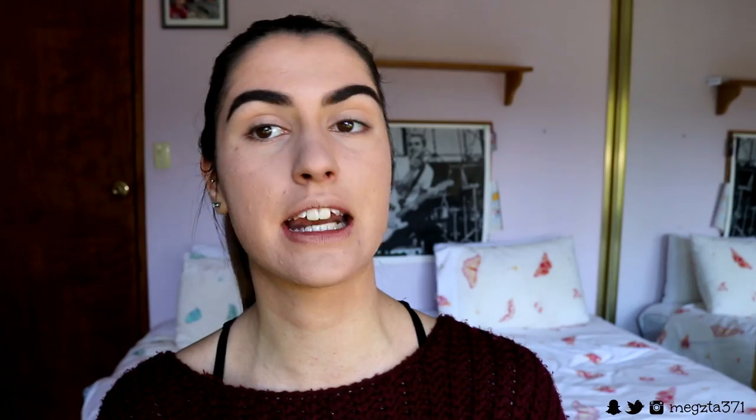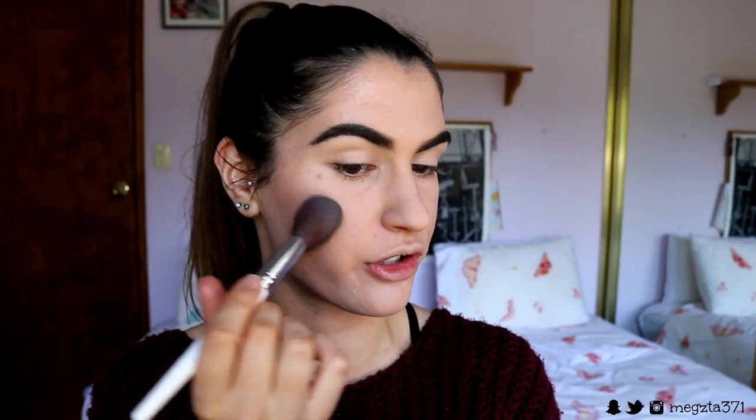Next is bronzing up the face to add warmth back to the complexion. I'm using the NYX contour and highlight kit, grabbing the tan shade. The application is key here — I use dabbing motions rather than swiping so it looks more natural and doesn't disturb the foundation. Because a lot of us get acne around the cheeks, I'm using a matte bronzer — no shimmer or glitter — since shimmer would draw attention to and highlight any acne in that area.